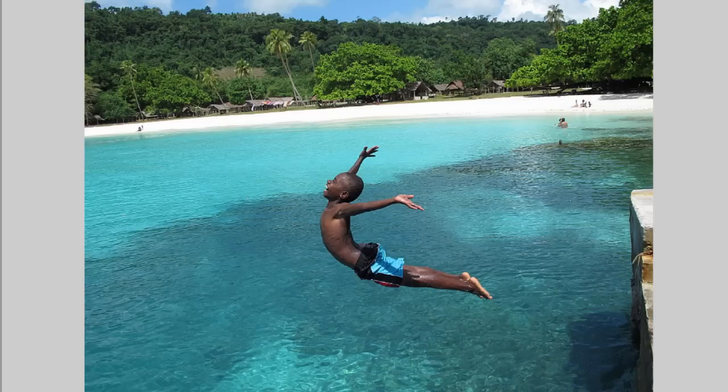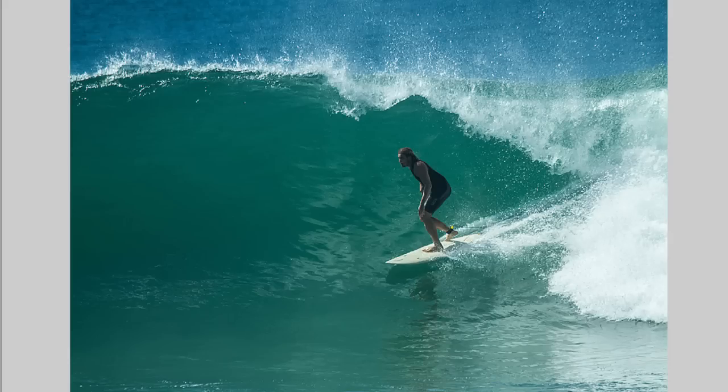This is one I photographed in Vanuatu a couple of years ago — you can see this boy has space to jump into. I've given him space in front of him. Here's another one of a surfer — this is probably a better crop than the one of my friend Dave, because he's got quite a bit of space to actually ride into.